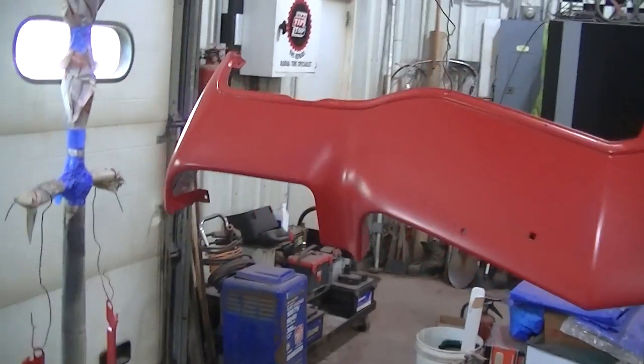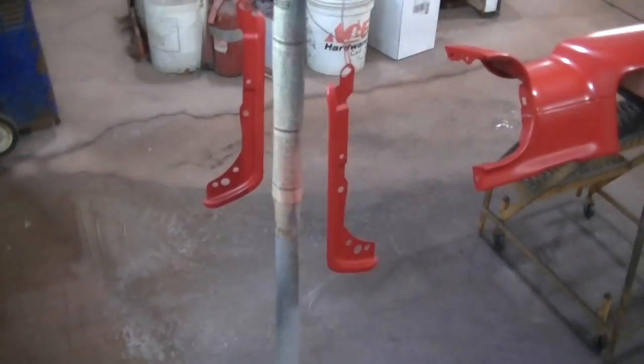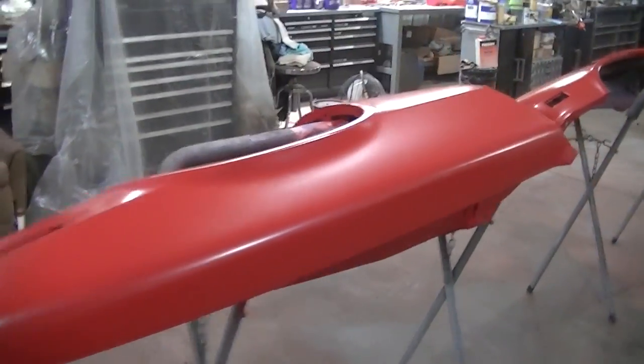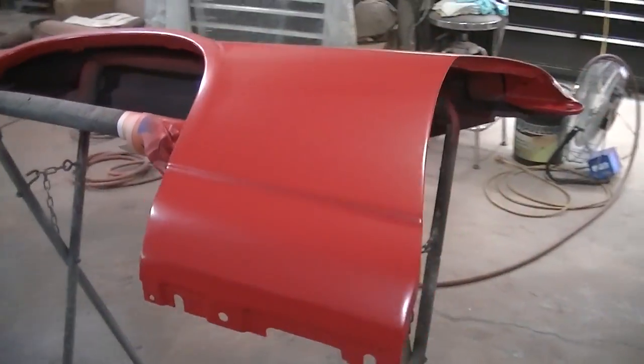Everything's red now — time for clear coat. It's going to be a mess in here because there are a lot of parts and a lot of clear coat to apply. This has been all day painting these, so let's get them finished up.